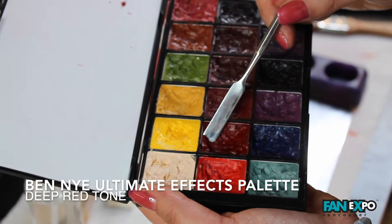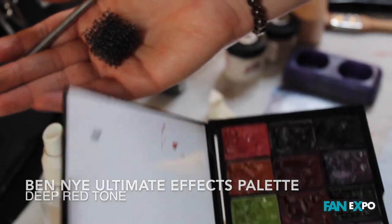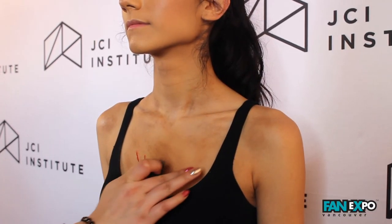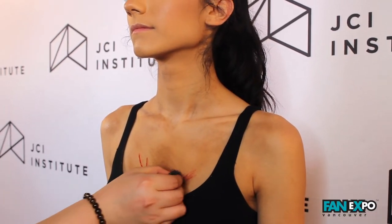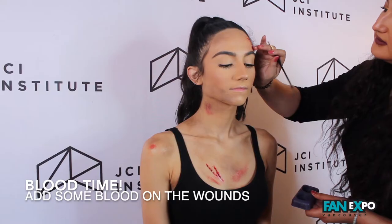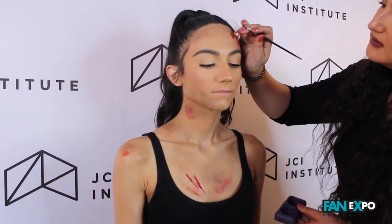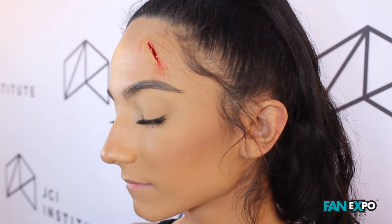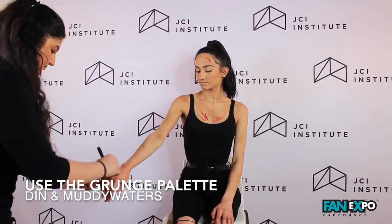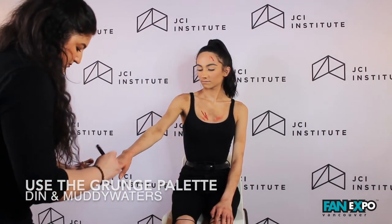I'm taking my Ben Nye Ultimate FX palette in a deep red tone to add some scratches with a black stipple sponge. Okay, it's important to have a completed look so I'm going to go down the arms and the hand area to have a complete makeup look.